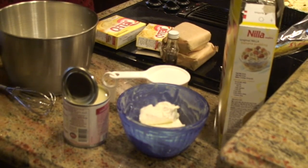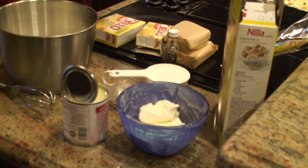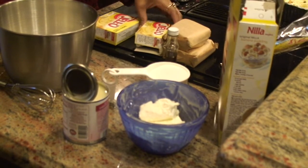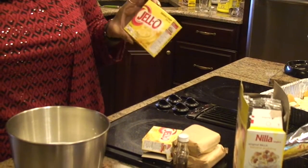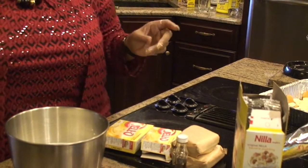We're going to use four ounces of sweetened condensed milk, a cup of sugar, about a teaspoon of pure vanilla, a three-ounce box of banana cream instant pudding, and a five-ounce box of instant cream pudding.